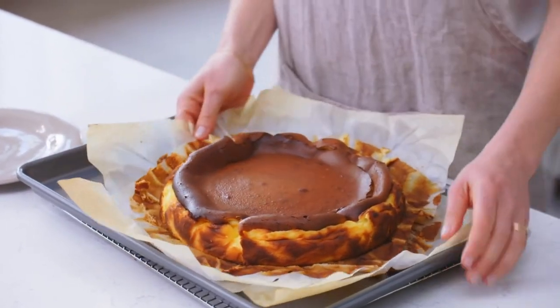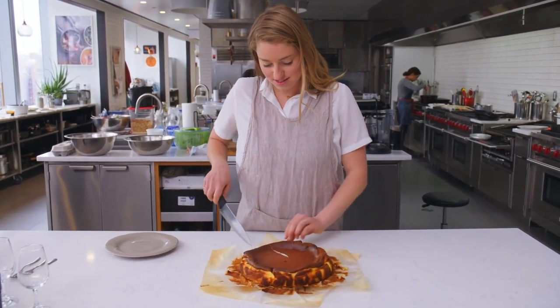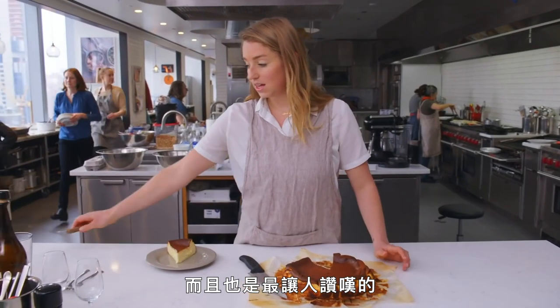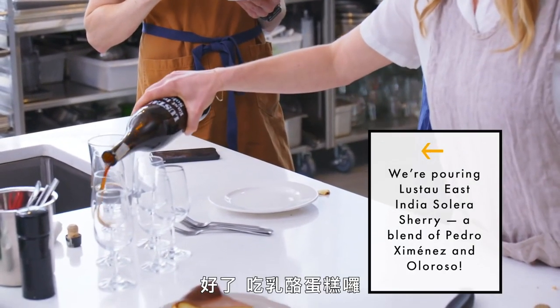And then we eat it. I'm so excited about this right now. Look at that beauty. I'm telling you, this is literally the easiest thing I've ever done in my life, and it's also the most impressive.